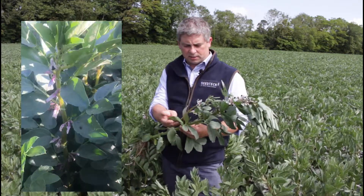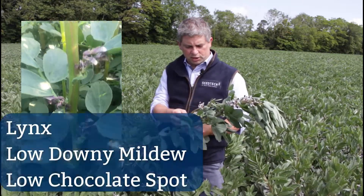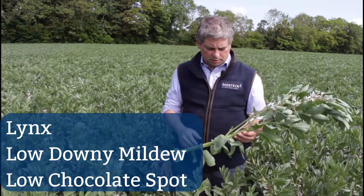This is a variety called Lynx, bred by MPZ in Germany. It's a very clean variety in Ireland because it doesn't get much downy mildew, which can be a problem here. Secondly, it doesn't get as much chocolate spot as some of the other varieties, which is quite important.